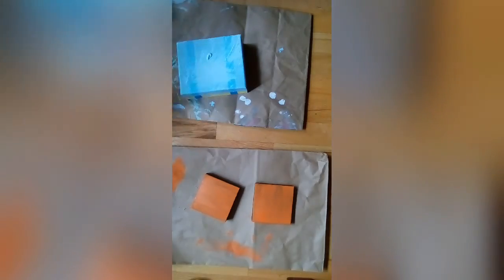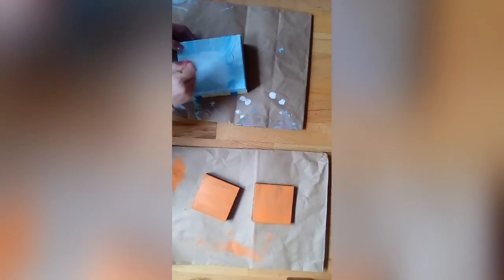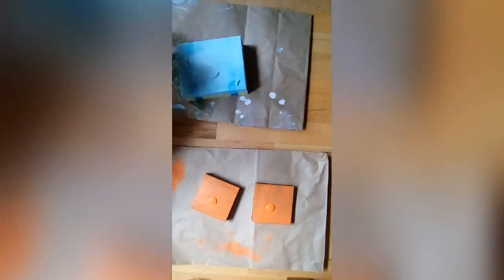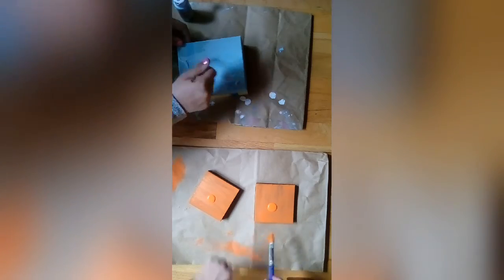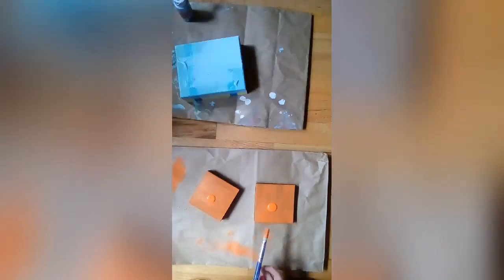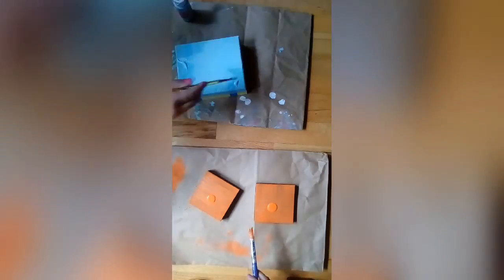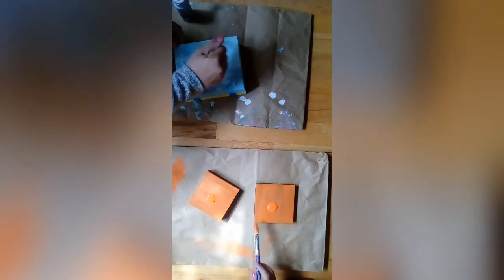This part is fast-forwarded. I'm just doing the second coat on my box, and she's doing the third coat on her orange box. So basically we're just doing coats — I'm going to wait until we actually get into the real stuff.